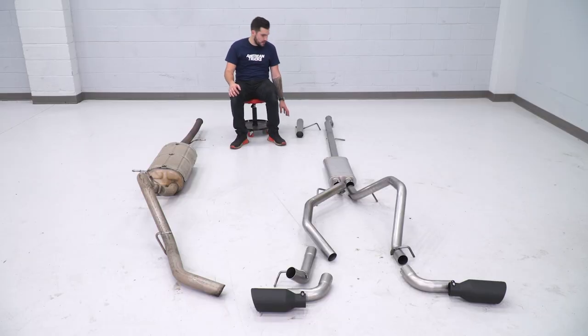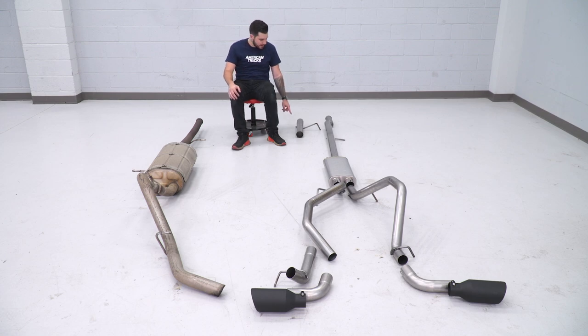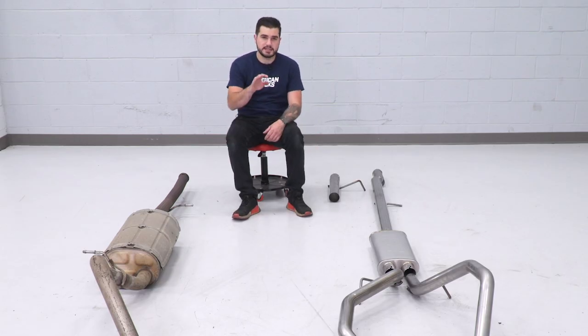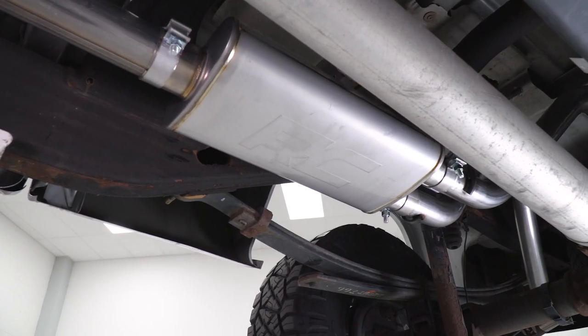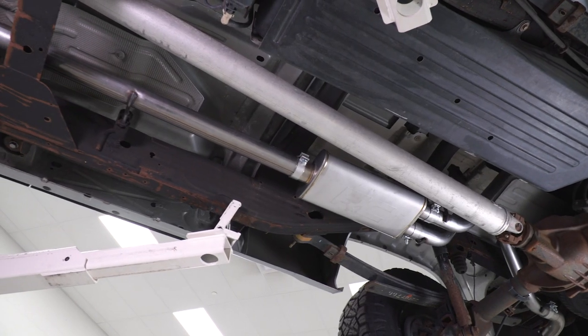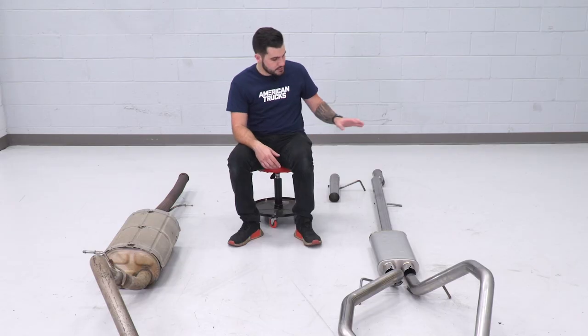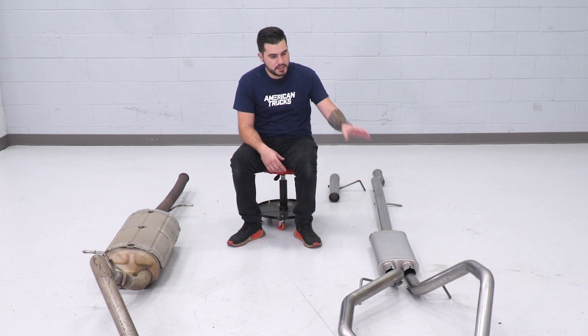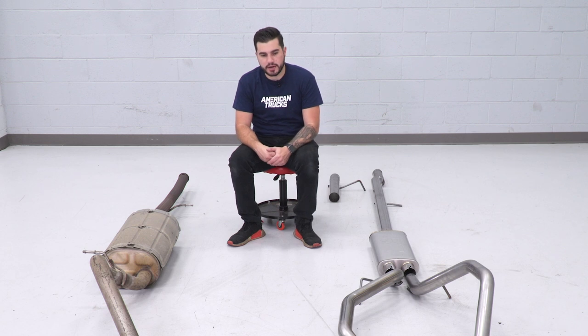Depending on your cab size and bed length, you may be using the extension pipe. We have an extended cab with the 6.5-foot bed, so we're not gonna be using it — that does not work for our bed size and cab length — but you can consult the manual included in the kit to see if it fits yours. Moving on to the muffler, the factory muffler is absolutely massive compared to the Rough Country one. The Rough Country one is a lot smaller, has a single inlet and a dual outlet because we're converting from a single exhaust to a dual exhaust — dropping down from a three-inch single inlet to a dual 2.5-inch outlet exhaust with mandrel bends going around that spare tire carrier.